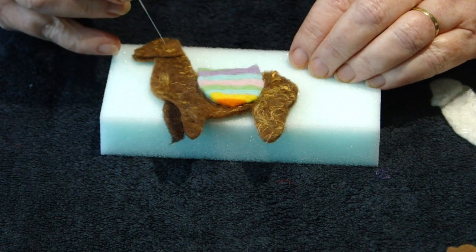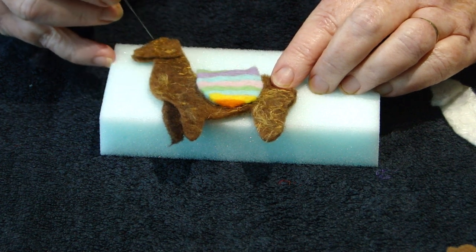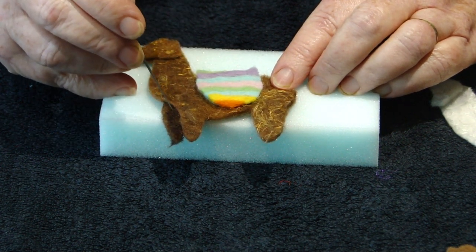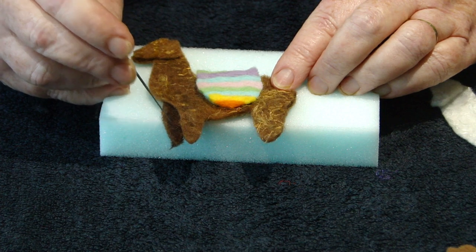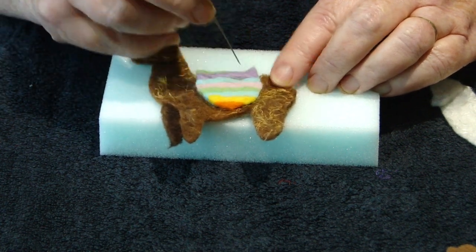This is Llama C. I've attached the saddle and the head, and also the front leg that is behind the other front leg, which is cut out of the dark brown — again just attached with the felting needle.